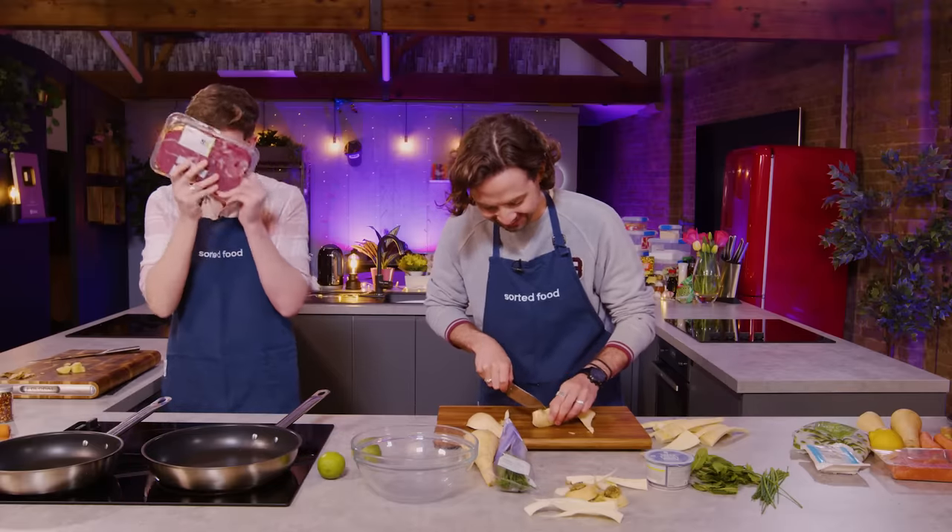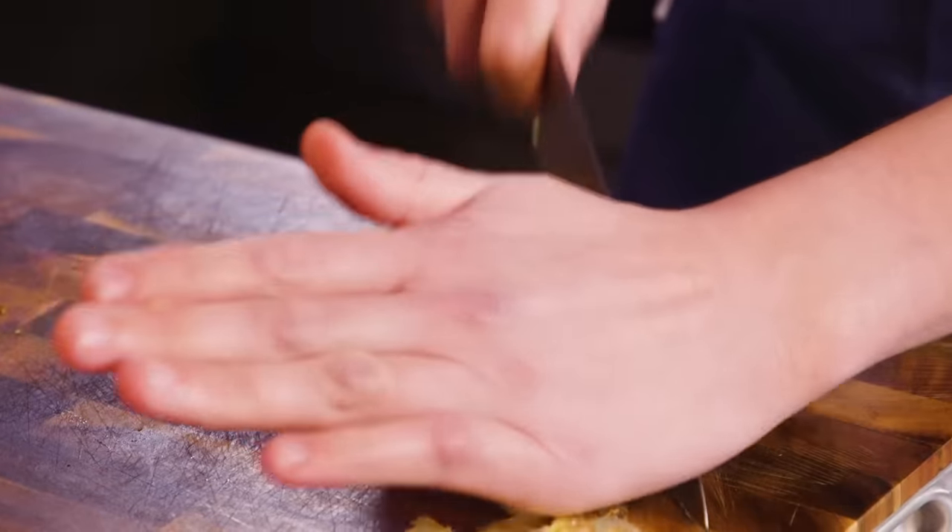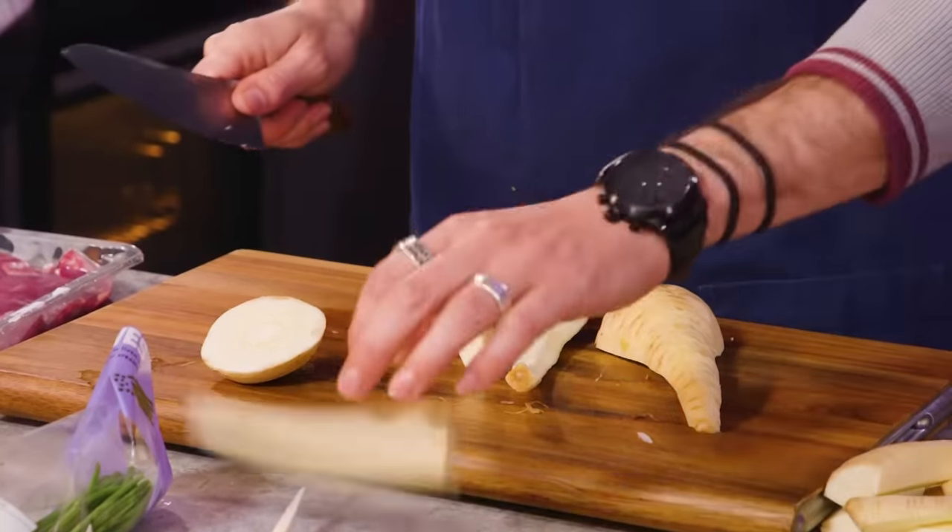You haven't got pork in your store cupboard. So lamb! Lamb! Garlic and ginger base. I'm going to roast off all the veg.